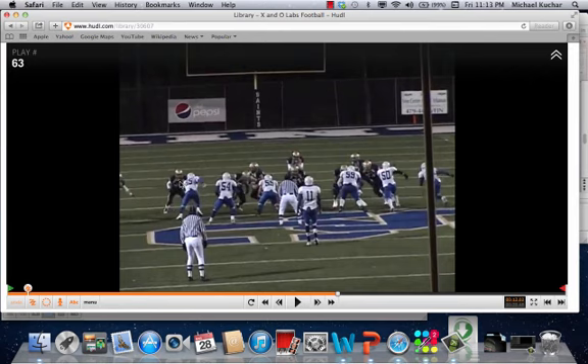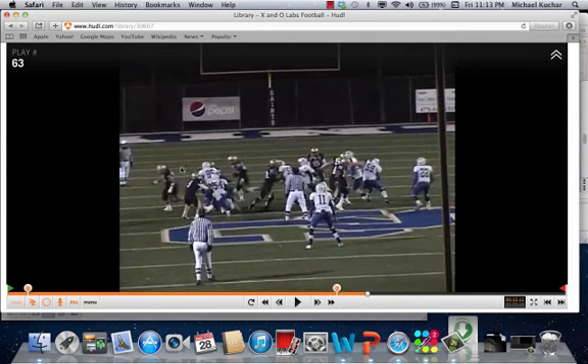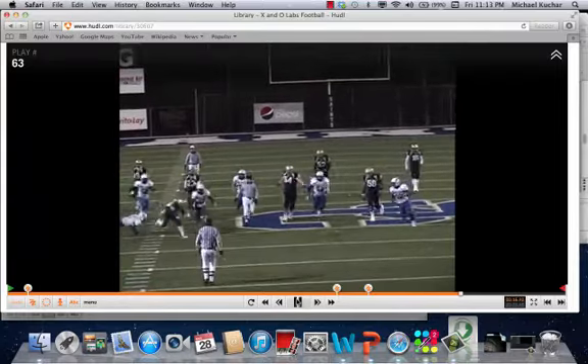There's the fullback in position to handle that defensive end. Here comes a crack block inside by number two. The fullback would be number three in this situation. Here comes the pulling guard — he is going to block the alley player. Back-side guard is out as well. It doesn't take much of a block by this player. The inside linebacker gets snaked up in there. All he has to do is stay in front of him — it's like setting a pick in basketball, as Coach Floyd refers to in the full-length clinic report, which you can access on xandolabs.com.